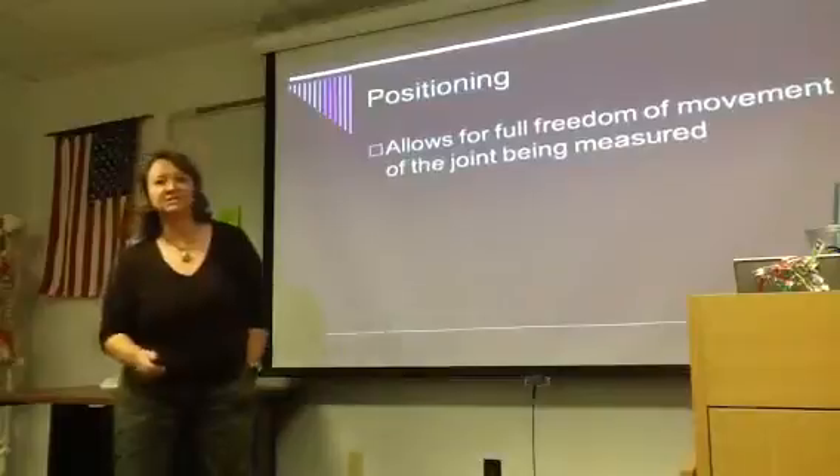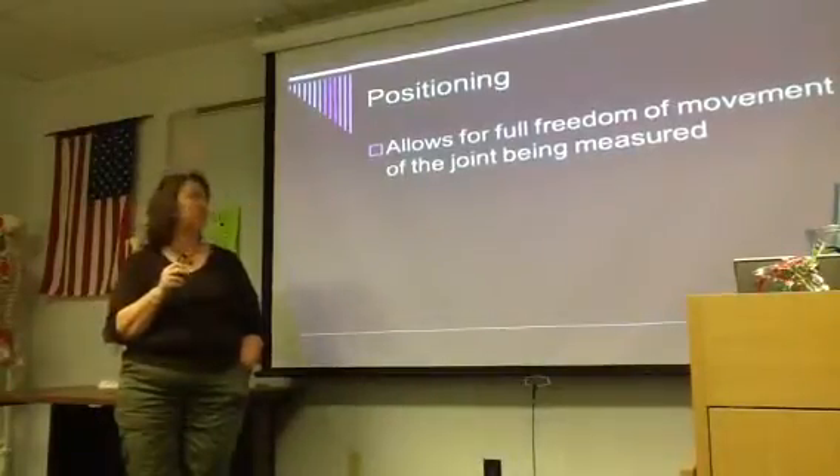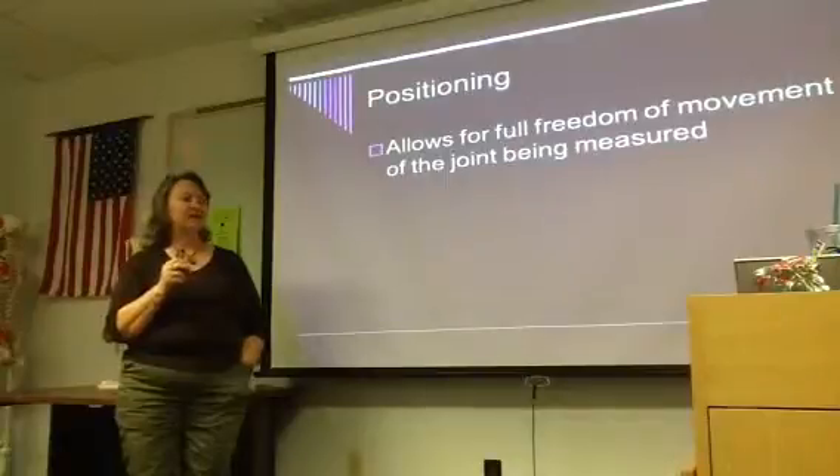When you look in your books, you're going to see specific recommended positions for all the different range of motion measurement stuff. These positions are going to allow for full freedom of movement of the joint being measured.